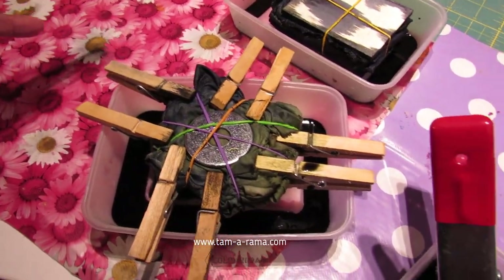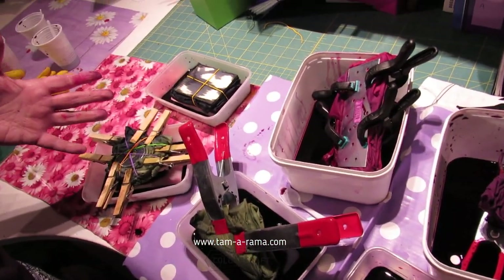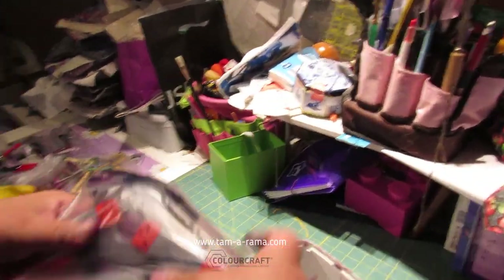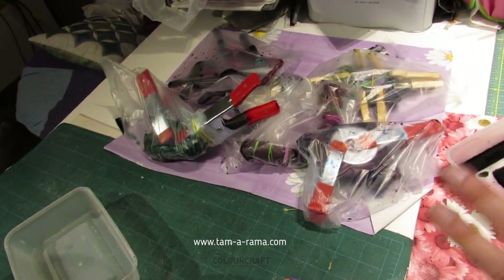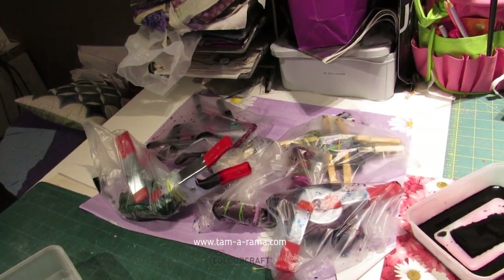Now I'm going to let these sit for a while. I'm going to put them in plastic bags so that they hold moisture and warmth so that the color can really get into the fabric, and we'll leave that for a few hours.